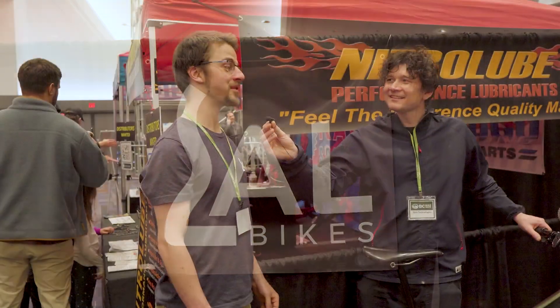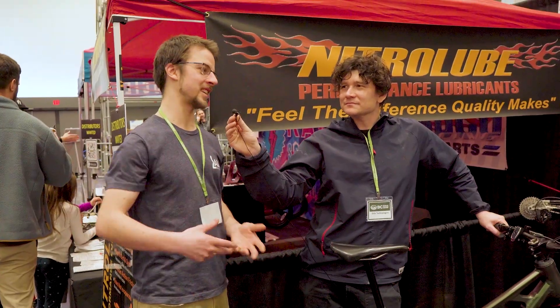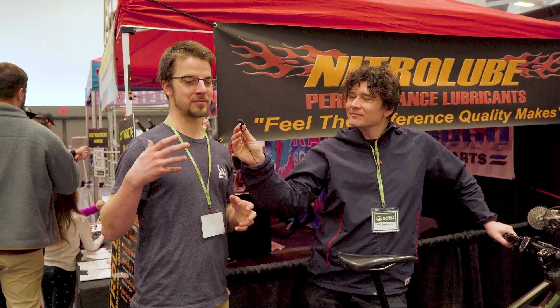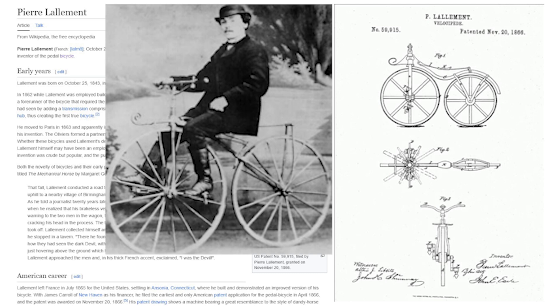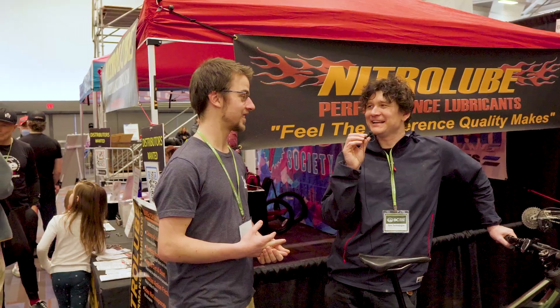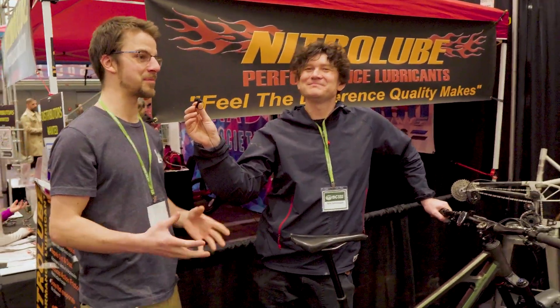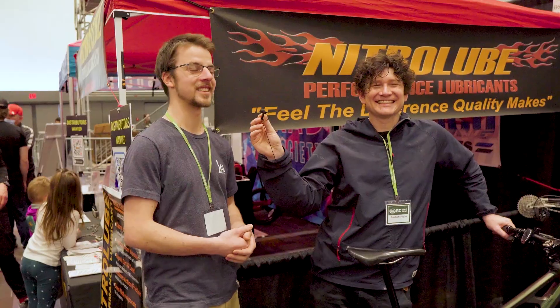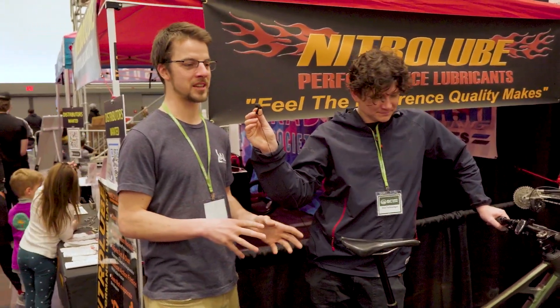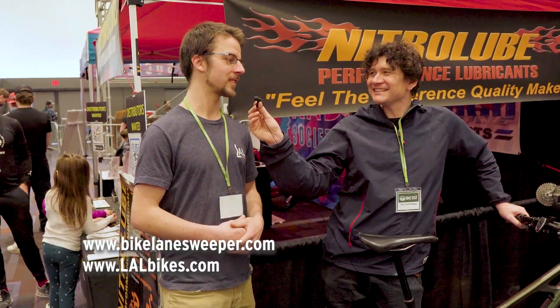Lal is the beginning of the last name of Pierre Lallement, the inventor of the bicycle — the person who had the idea of putting a pedal crank on the front wheel of adult push bikes, making it a bicycle in the true sense of pedaling to drive the vehicle. Cedric named the company after him. For the bike lane sweeper project, the website is bikelanesweeper.com; for the mountain bike side, it's lalbikes.com.